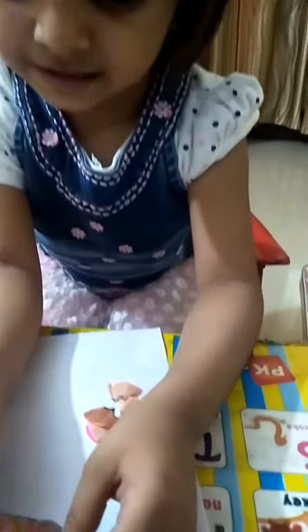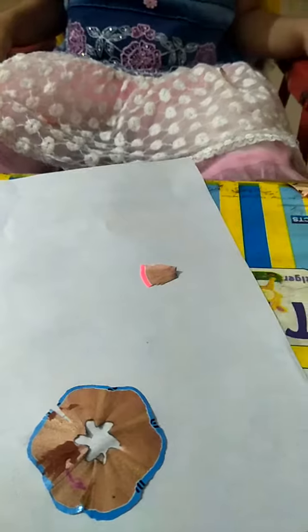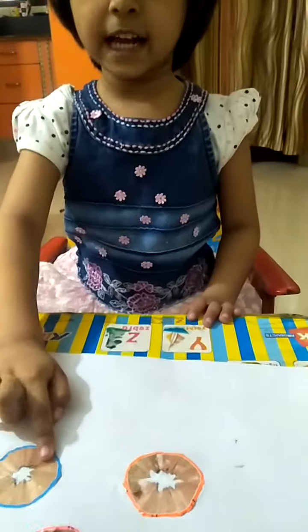Let's put a little flower. It's like this.